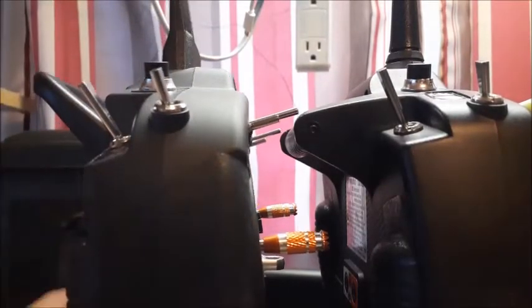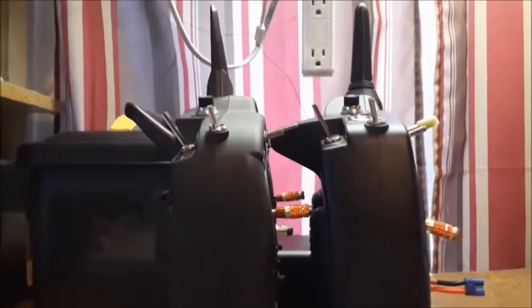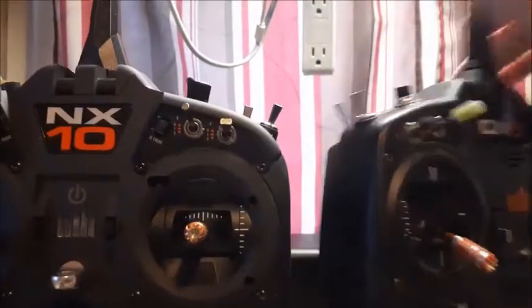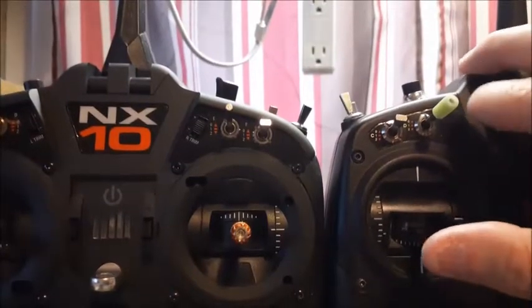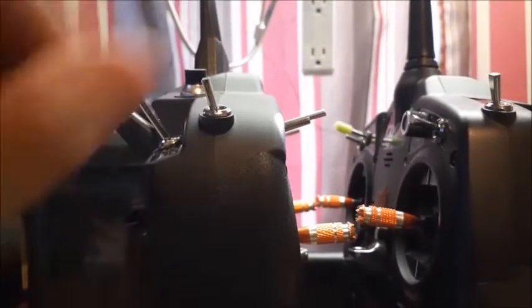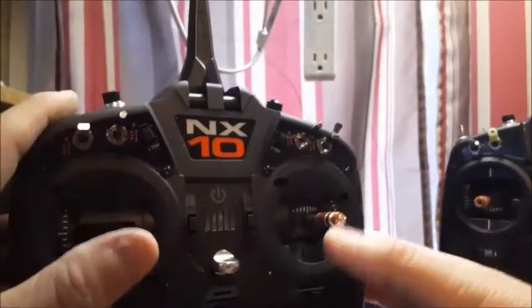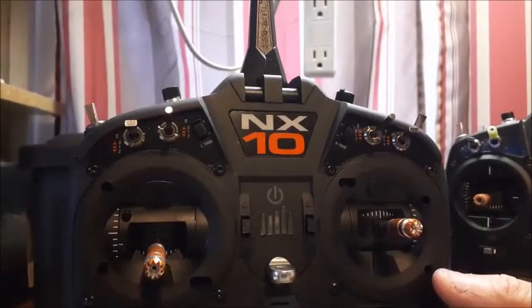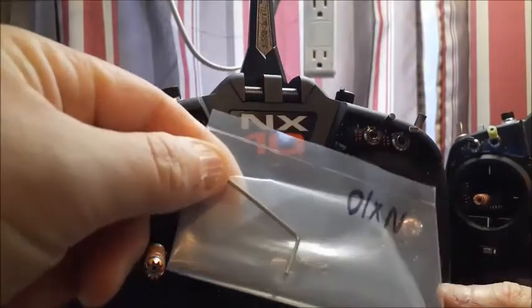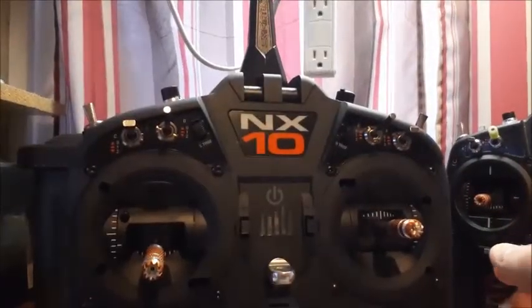The radios are very similar but the NX-10 is a thicker radio, and the sticks straight out of the box were longer — I could tell that right off the bat. It's really hard to tell just by looking at them, but they are longer. You can fully adjust them, and it came with an allen key.